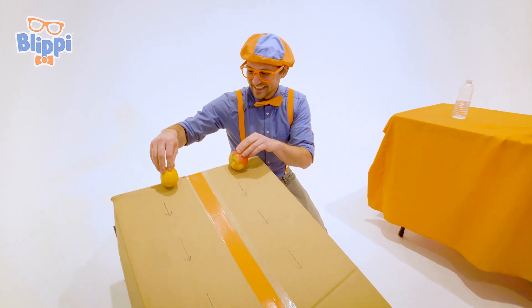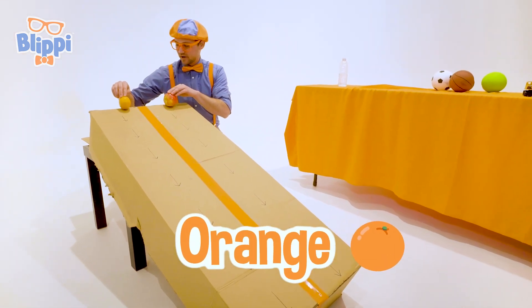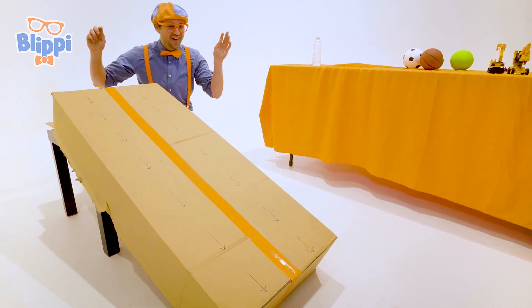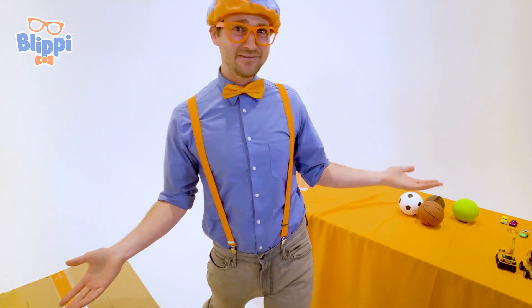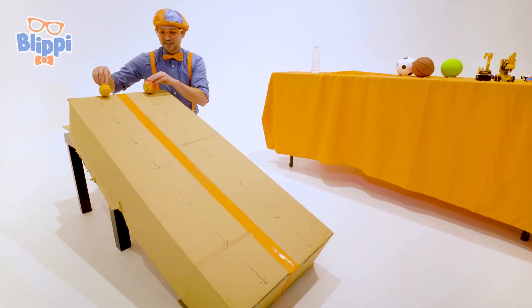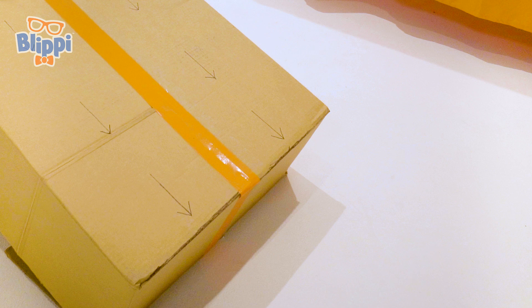So let's let these two items go. We have an orange over here and an apple over here. Let's see who wins. Go! Whoa! They were actually really close to each other — I don't even know who won. Let's see that instant replay. Whoa! That was awesome!